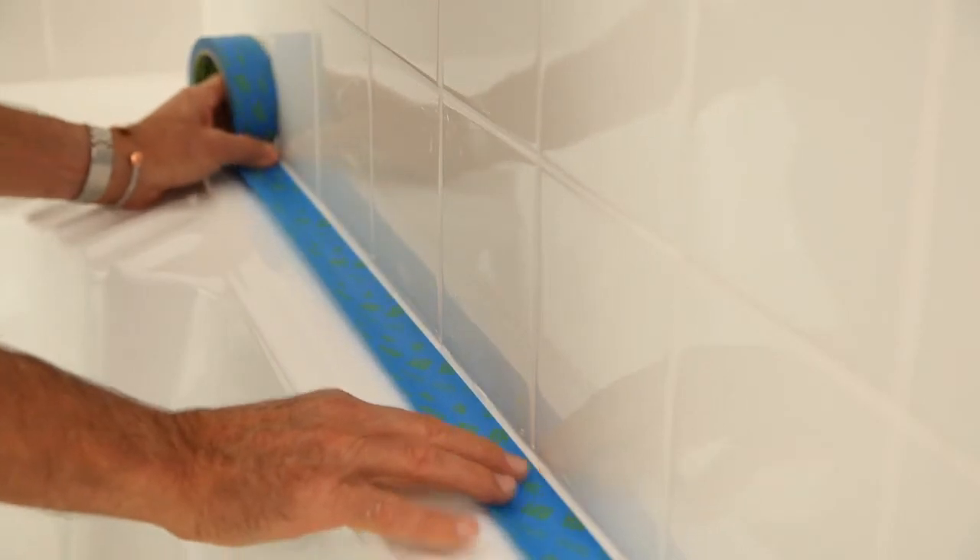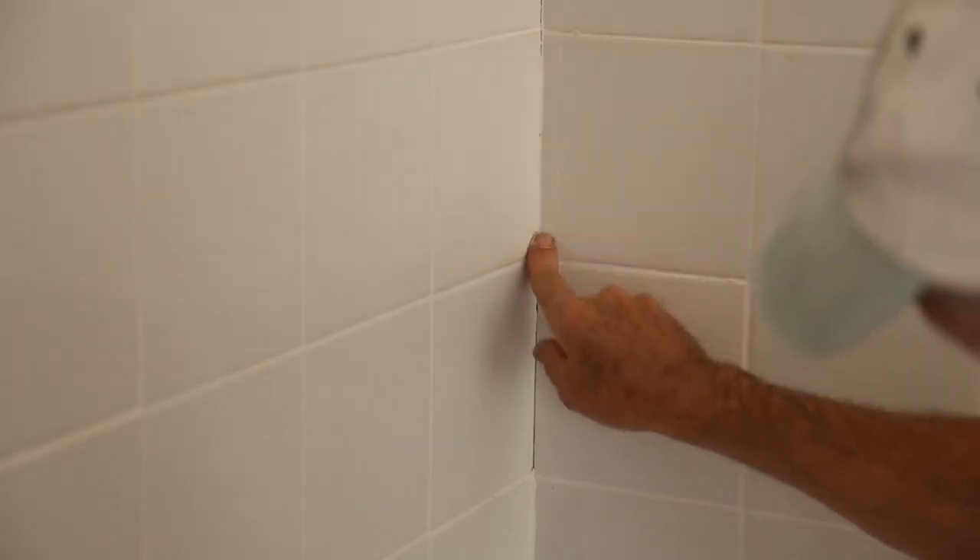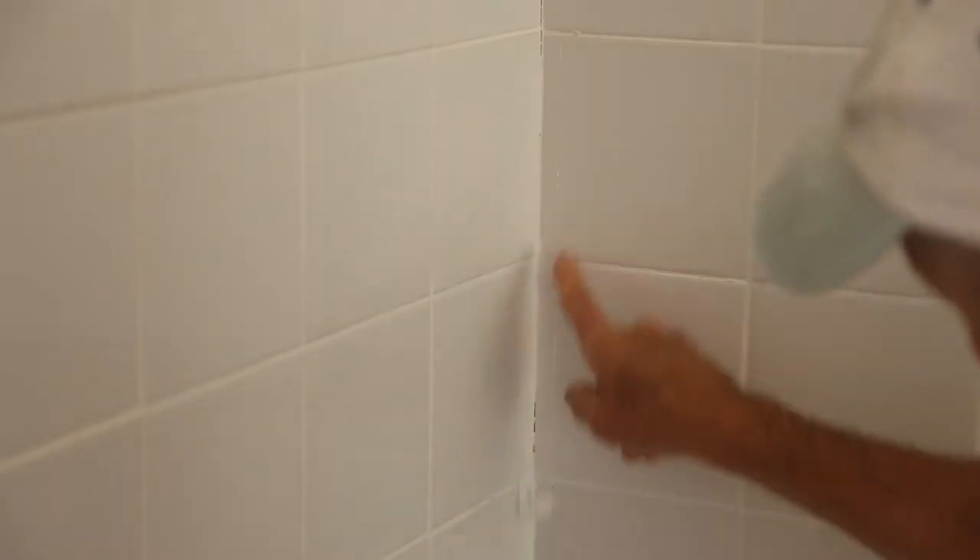Use masking tape to mask off walls and taps, and put drop sheets over your floors. Fix any cracked grout or cracked tiles with new grout or polyfiller.